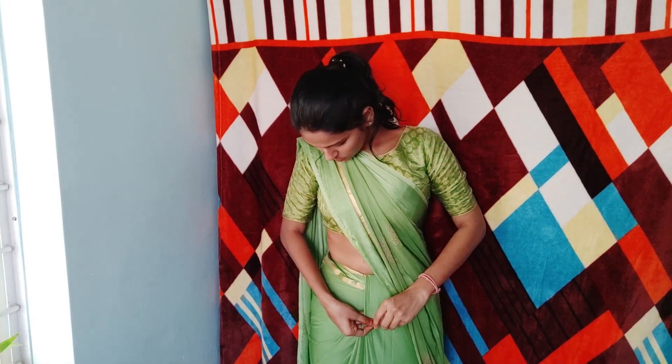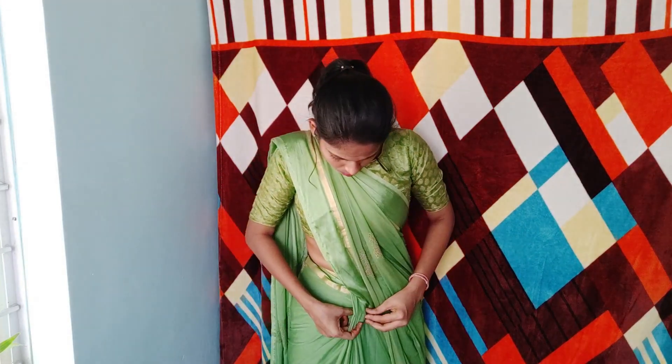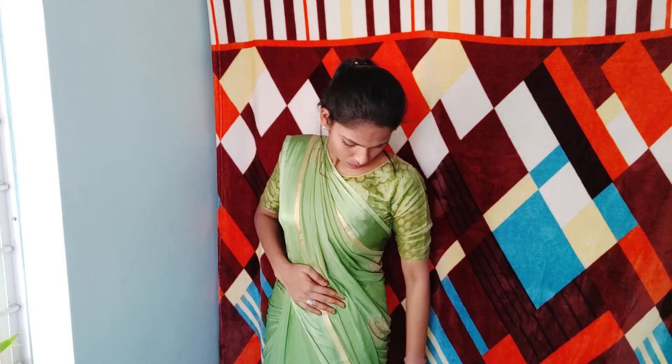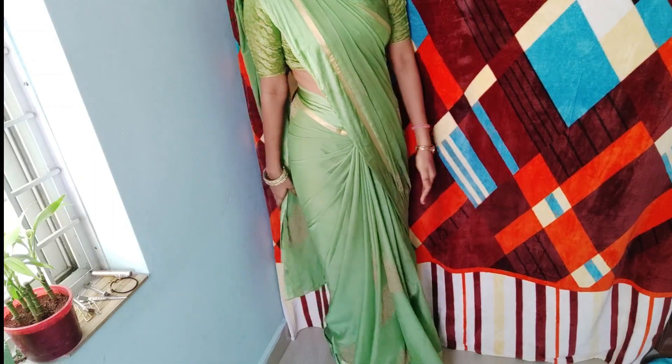After that, I'll take a small pin and pin them on the outer side, and that's it. I'll re-adjust the saree and accessorize myself. Removing all of those hair clips again and using the matching bangles and watch of my sister's. Since it's a boat neck, I'm not using any kind of jewelry on my neck — I'm using simple earrings.